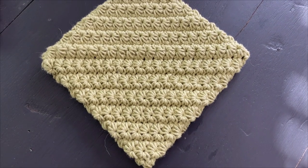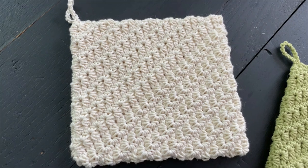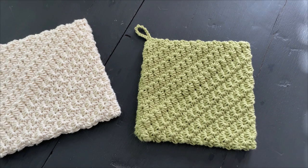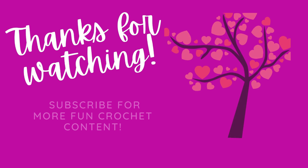I hope you guys enjoyed making your Simply Daisy Potholders — if you did, please feel free to give this video a thumbs up. I cannot wait to see how your potholders turn out. Just a reminder that the second pattern for our final week is coming on Wednesday, so stay tuned. I hope you have a wonderful day and I will see you soon — bye!